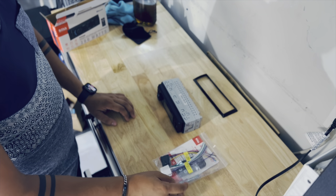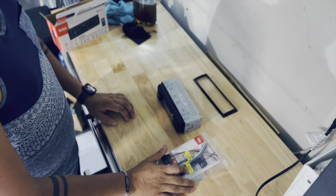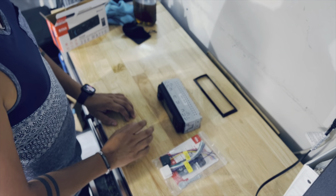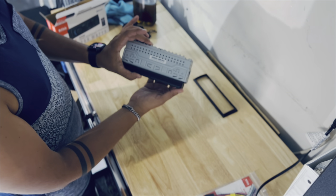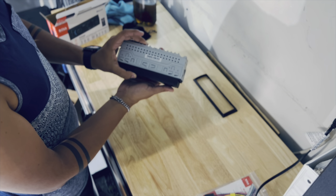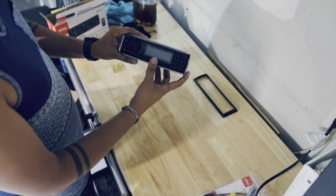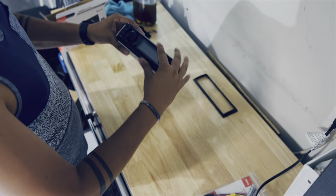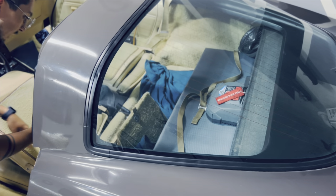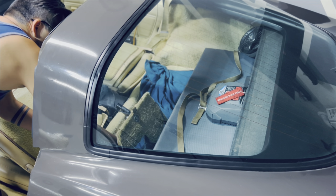It comes with the remote control and brackets to install. I'm not sure how to install the brackets but we'll try to figure it out. I want to point out the size of the radio — this thing is tiny, it's not heavy at all, and it looks really nice. It's very compact with a detachable face. I think it's gonna fit perfectly.